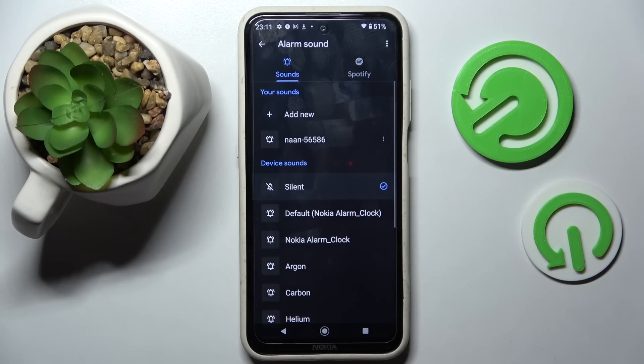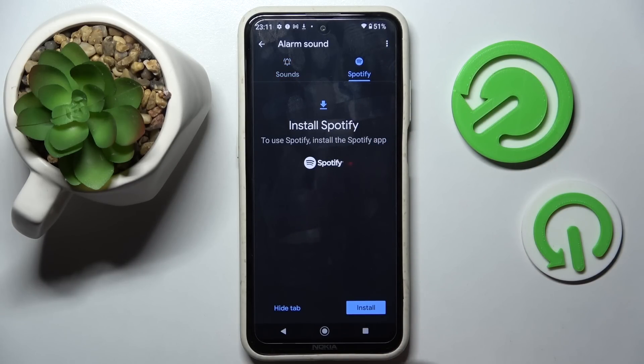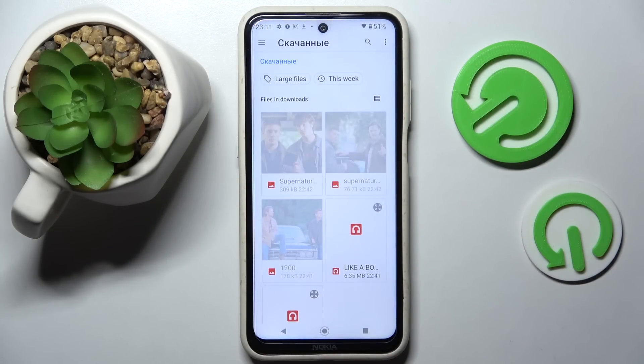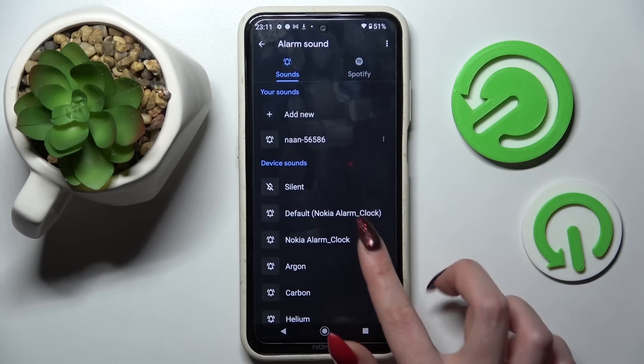Going back, you can also select for example your Spotify by tapping on install and following the further instructions. You can also tap on add new and pick a song from your smartphone by clicking on it and tapping on it over here.